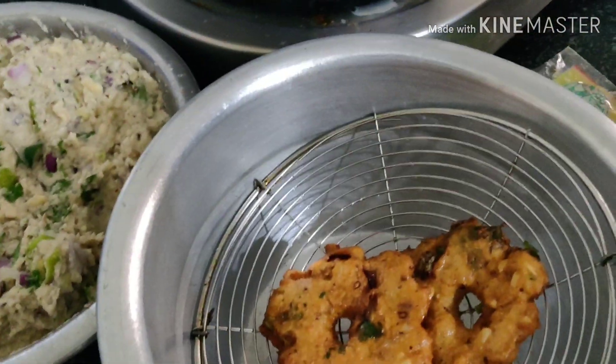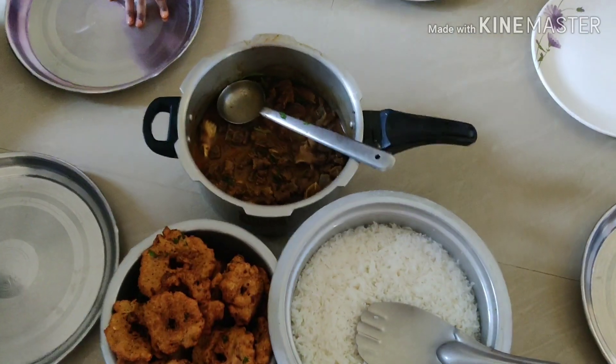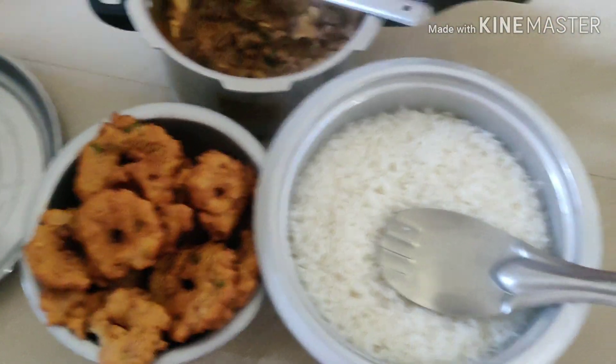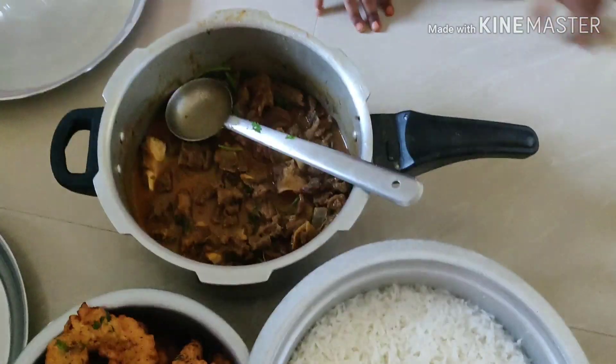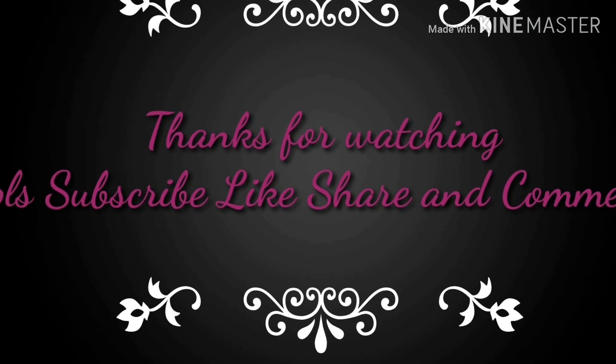It is easy to do. Just night soak and make it a good day. That's it. My lunch is ready. Thank you for watching. Please like, share and comment. Thank you so much.